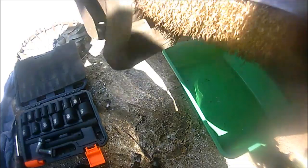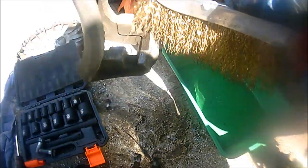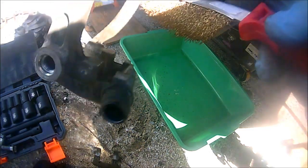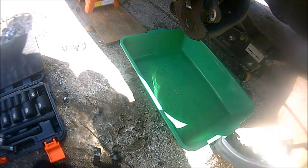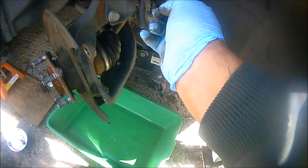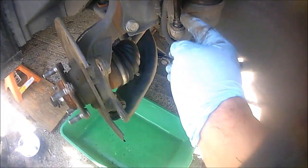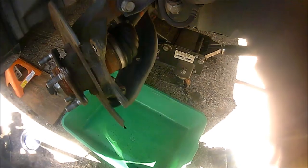I'll normally use a wire brush to take the time to clean this up so that when I put the new hardware in, it slides in easily and I don't have to worry about rust building up. Since you're already doing this job, clean it really well. Also make sure you clean the guide pin and put some new grease on it so the brakes can easily go in and out when you press the brake pedal.